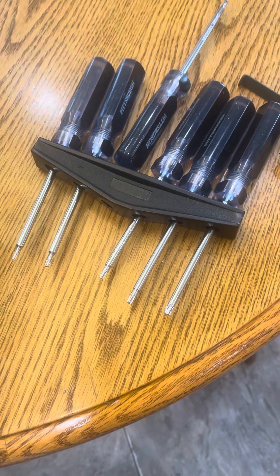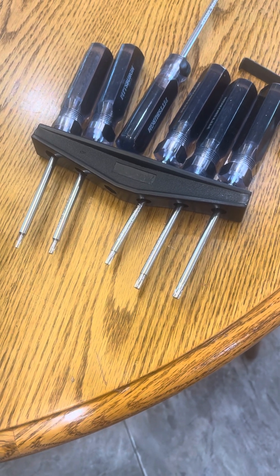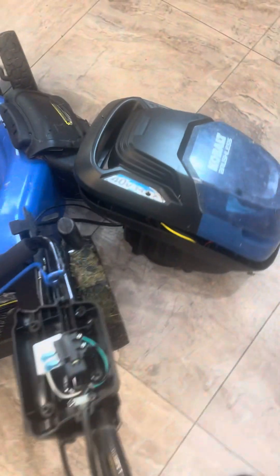You're going to need a set of torx bits. Unless you have at least a four-inch set of torx, you might not be able to reach some of the screws. There are two here and two more down in here, which I needed the drivers for because the drill wouldn't reach.